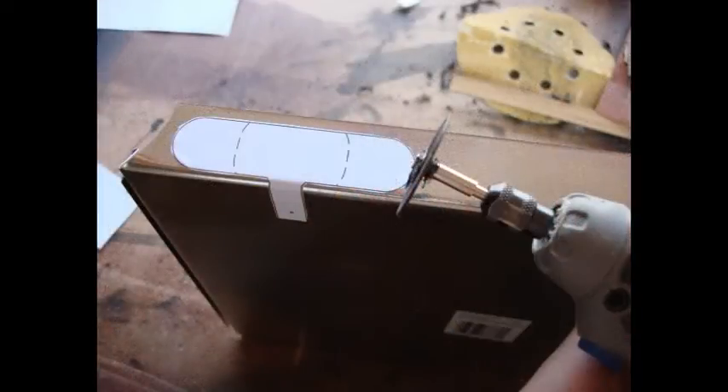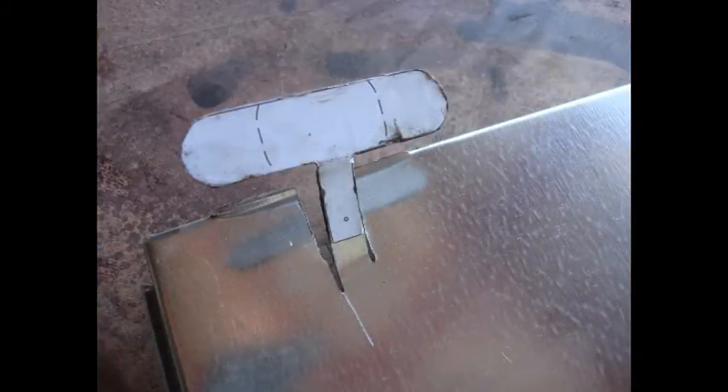Take the template that looks like the letter T and cut it out. Use double-sided tape to stick it onto the metal, then use your Dremel tool to cut out the piece. I left a quarter inch long at the bottom just in case I need it — I can always cut it shorter.